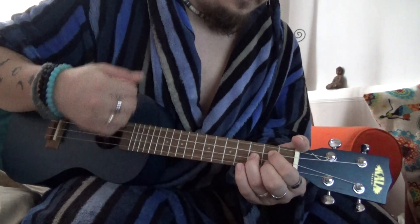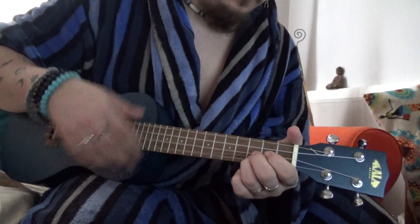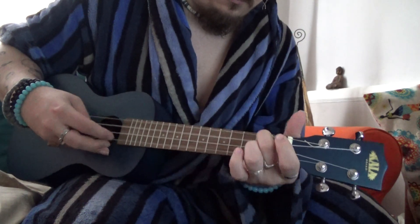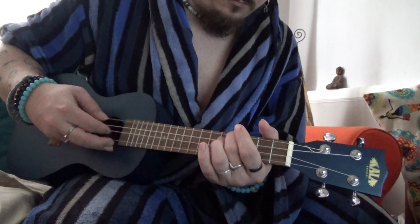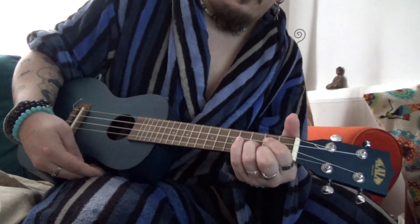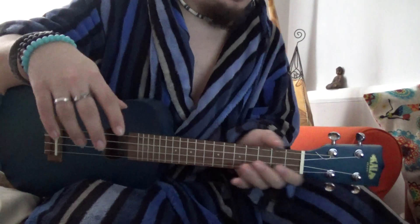I'll give you a quick demo. Quite a nice sound to it I think — it's a good quality sound. It's very comfortable to play, however you like to hold it.